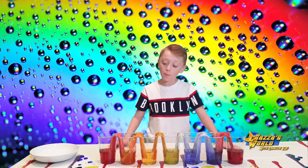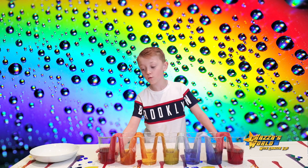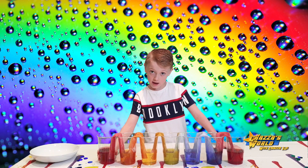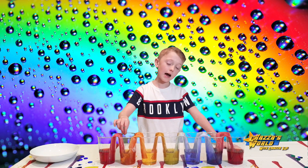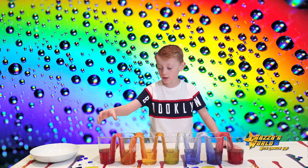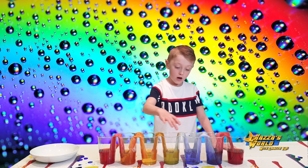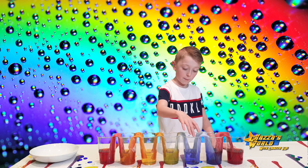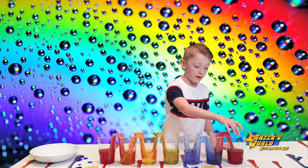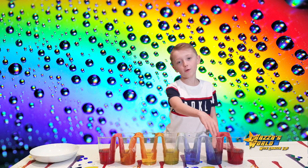So guys, we left it for a couple of hours and as you can see, the rainbow food colouring has travelled — it's gone up the paper towel and down into the next cup and mixed together to make new colours. Red and yellow have made orange, yellow and blue have made green, and red and blue have made a purpley colour. Yeah, it looks kind of cool.